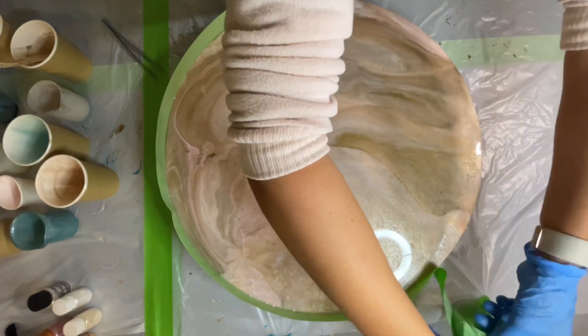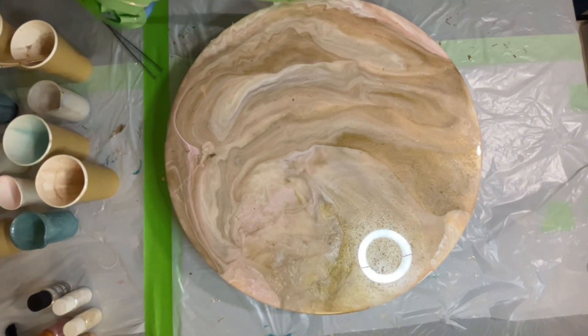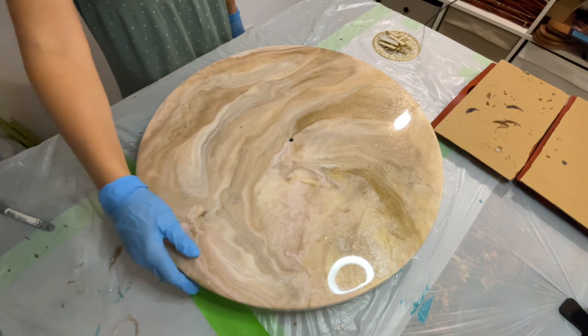Now when my board is completely covered with resin, it is time to remove the tape from the sides to allow the resin to drip and cover the sides. This is the next day — the resin dried overnight and today I'm going to apply a top coat.